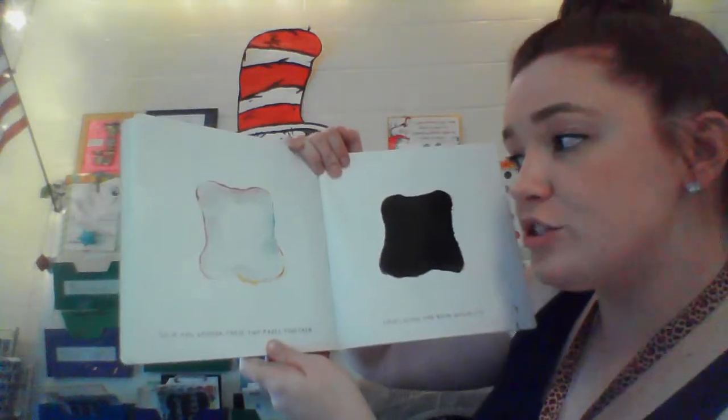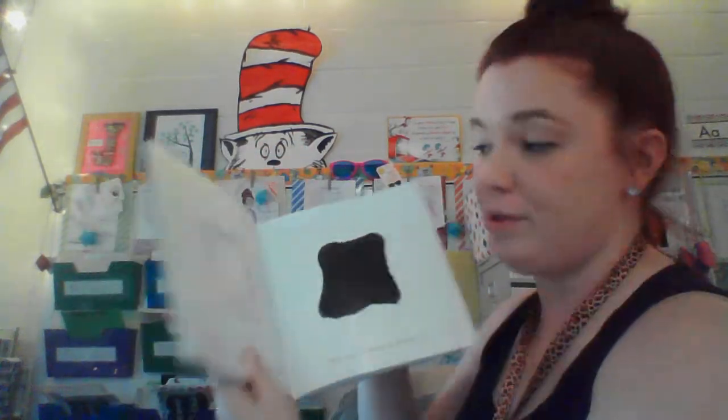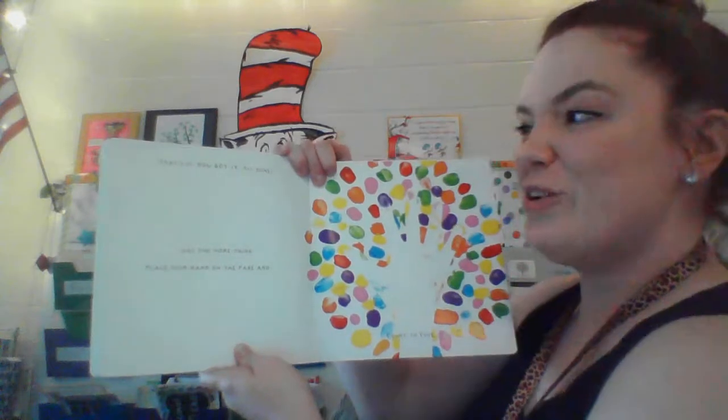So if you smush these two pages together — if we close the book quickly — what will happen? Oh, this is what will happen. Kind of made gray, huh? That's it. You got it.